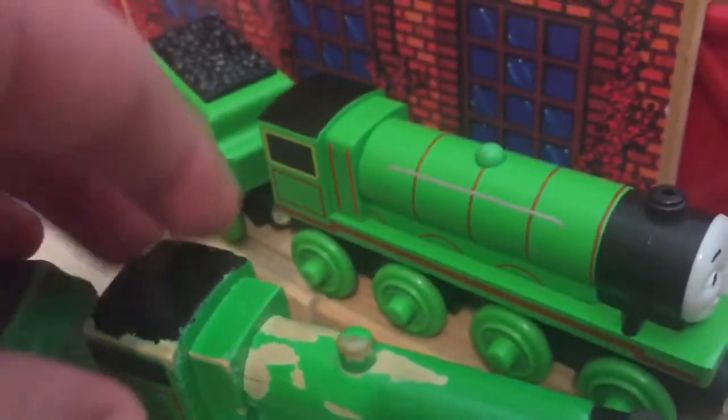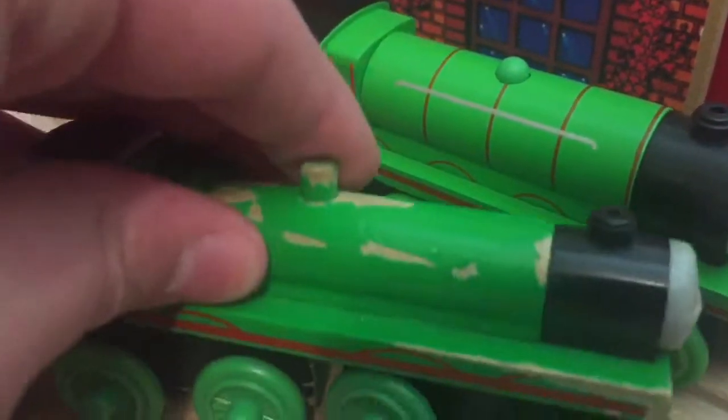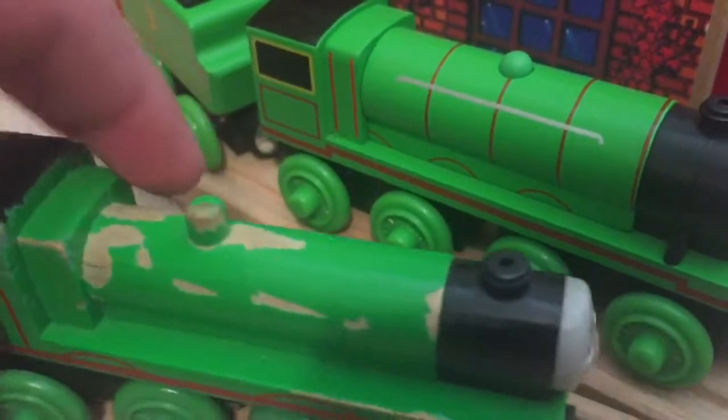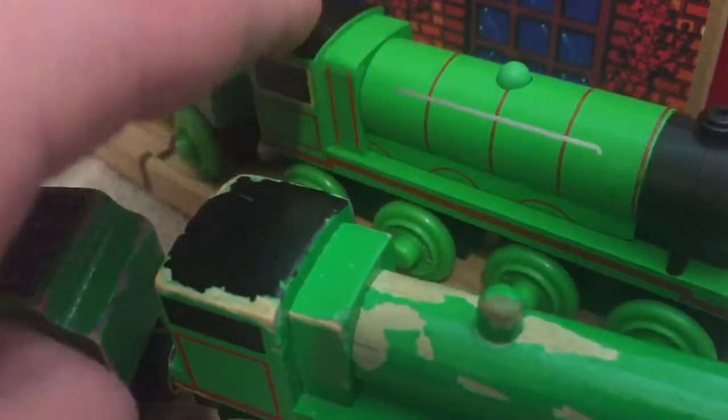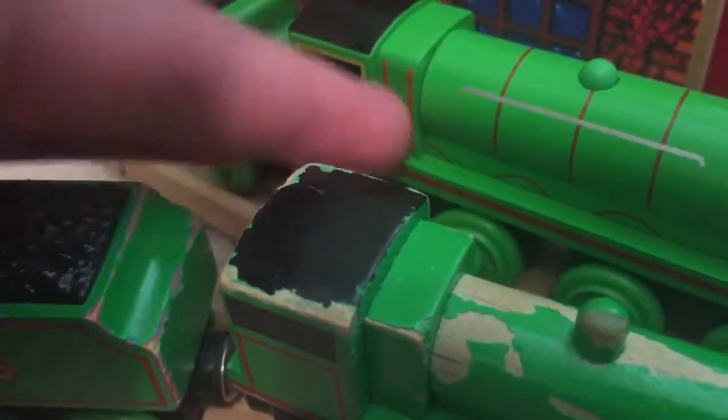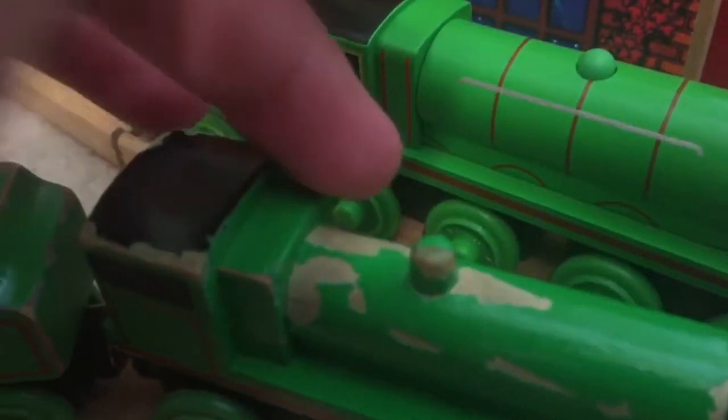However, the new CGI Henry has a thicker boiler, which makes it more accurate to the television series than the old-style Henry, which has a terribly thin boiler — like the Flying Scotsman. The fireboxes are also different. I personally think the CGI Henry also has the better firebox — I just like the look of it better and how it fits, as the old one looks a bit too thin.